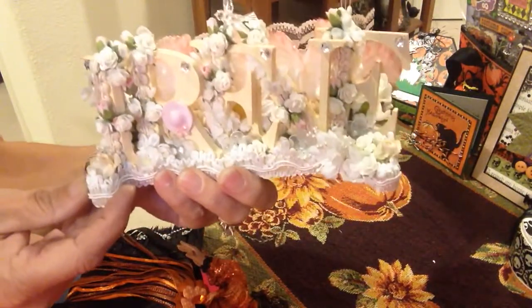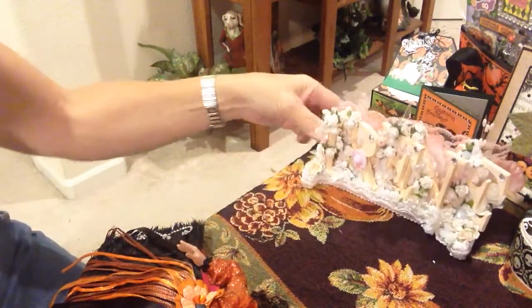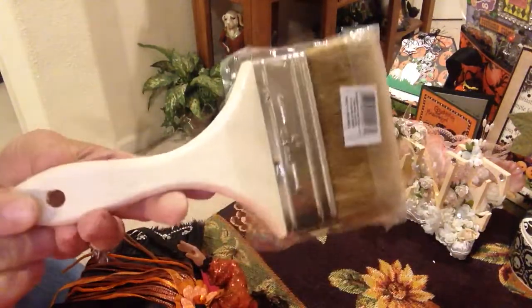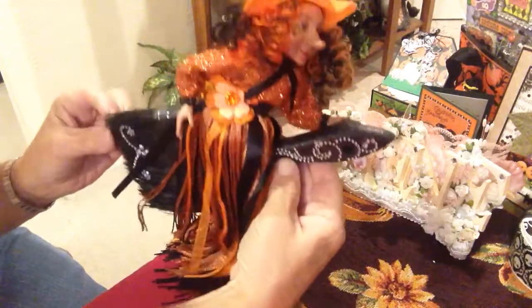Thank you so much Ruth. Okay, the other project I want to share with you is I altered this paint brush, and you can get these at Home Depot or at Lowe's. I have quite a few of these and it was a lot of fun to do something for Halloween. Let me just show you if she fits in the camera.